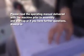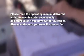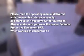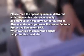Please read the operating manual delivered with the machine prior to assembly and startup, or if you have further questions. Always make sure you wear the proper personal protective equipment, PPE. When working at dangerous heights, fall protection must always be used.